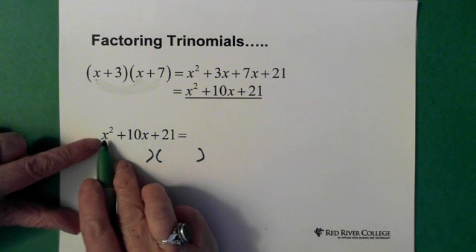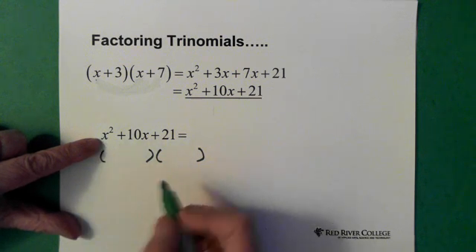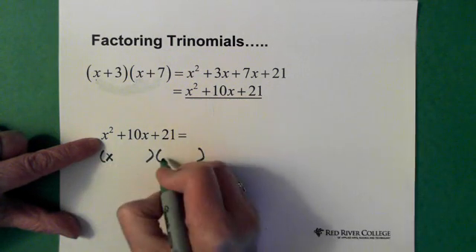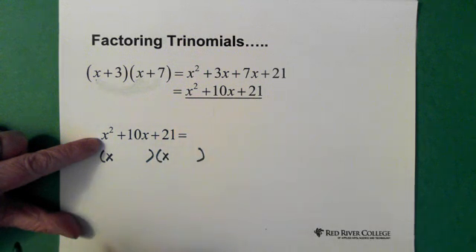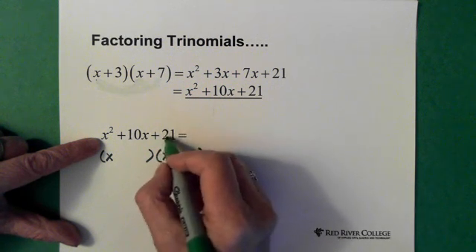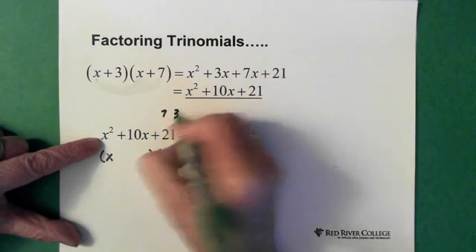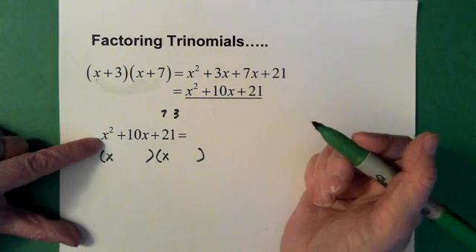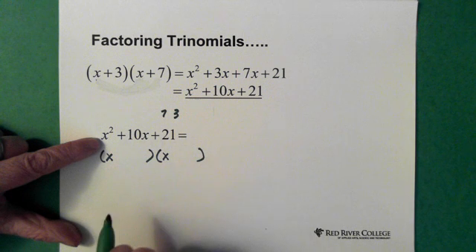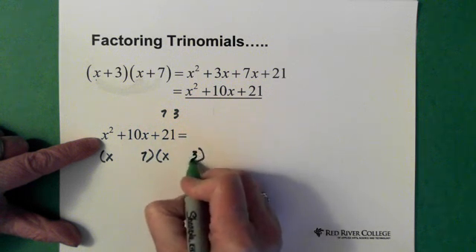Then I ask myself what numbers need to be here in order to give me x squared. I know that happens when these two are multiplied together, so we have to have x here and x here to get x squared. Then I ask myself what times what gives me 21. Well, 7 and 3 is really the only thing that gives me 21. So a 7 and a 3 have to be there — it doesn't matter which position they go in as long as they're both there.